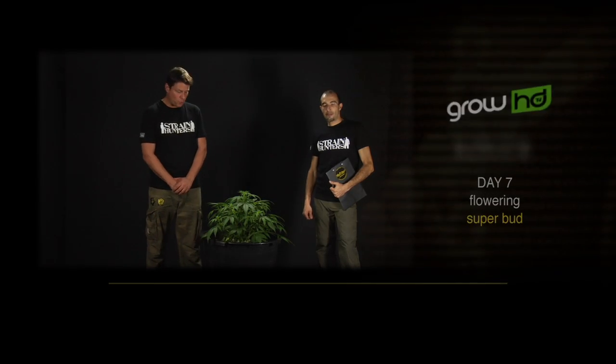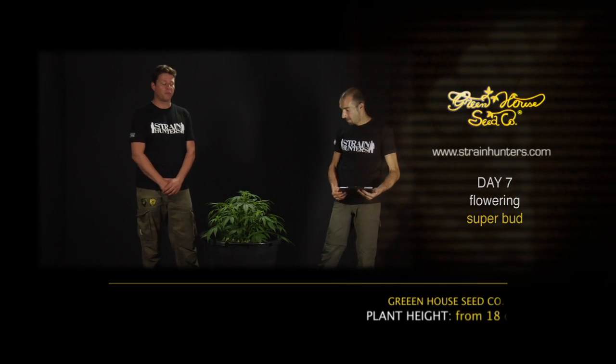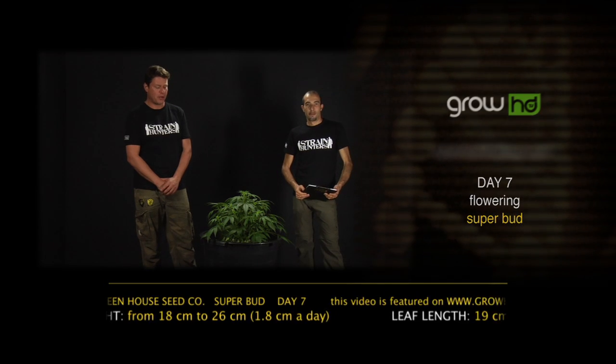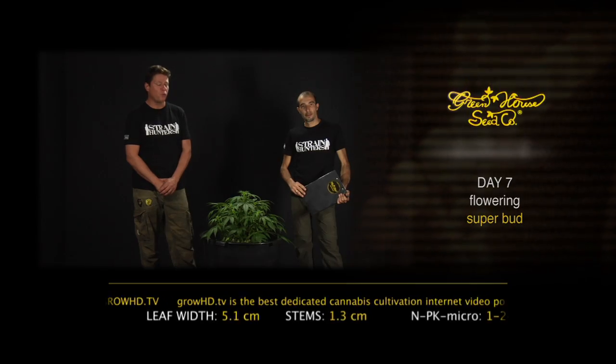Hello, we are here with the Superbot, one of our new plants, and we are in week one, day seven of the flowering period. This plant has been pre-grown for 17 days under 18 hours and now we are changing the nutrients to a ratio of NPK 1-to-1.